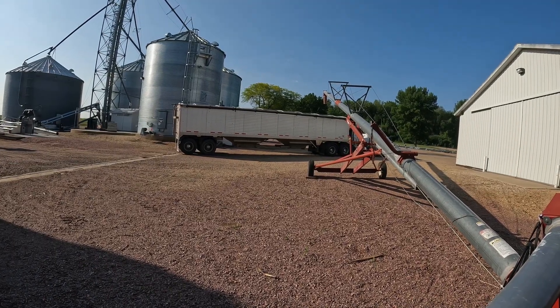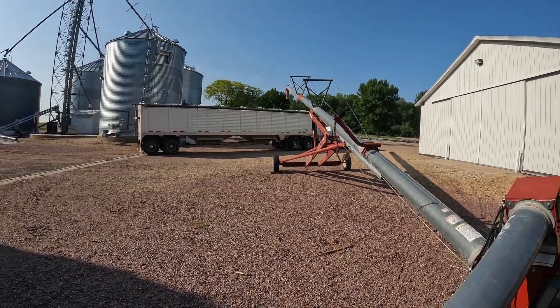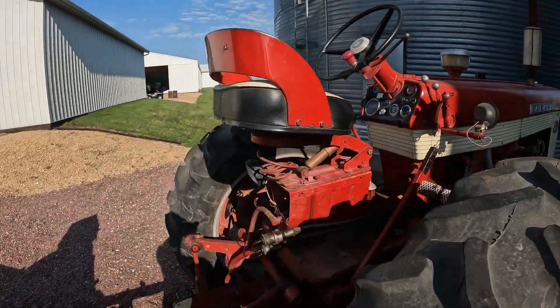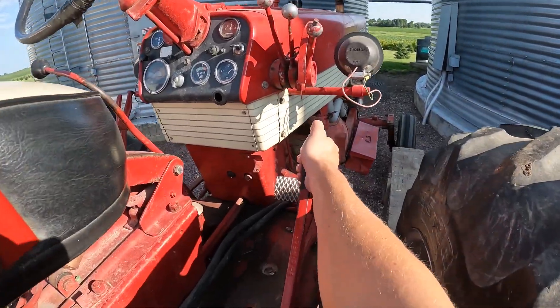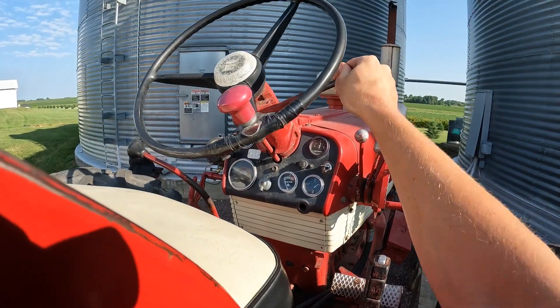This is Dory backing into the spot, trying to get lined up right in the middle of that auger. I'm going to go ahead and start the auger now — pull this to engage the PTO, that's going to spin the auger. Give it some gas.